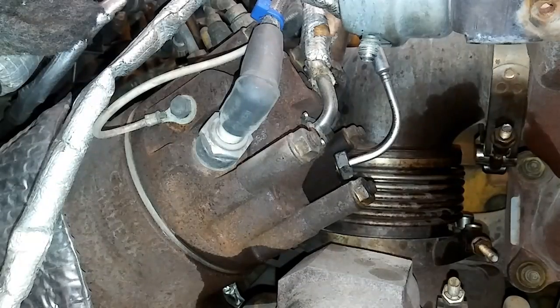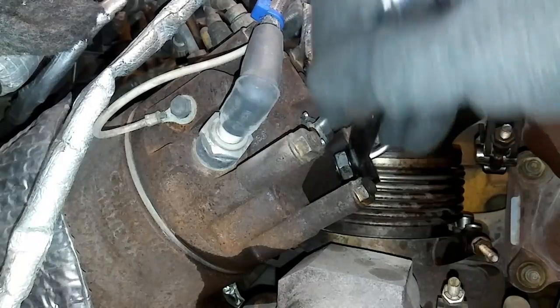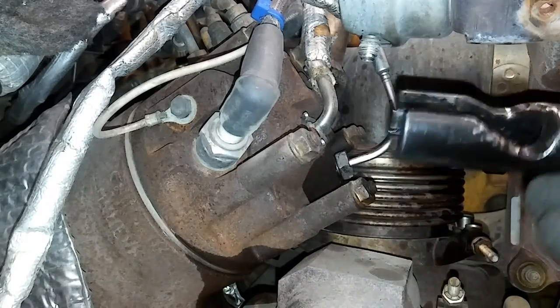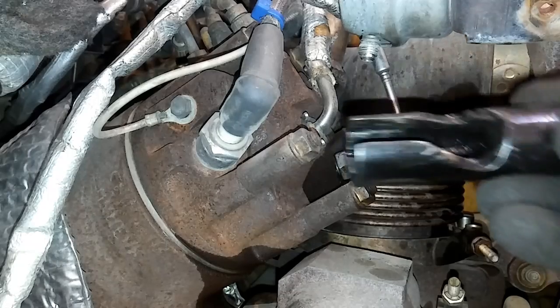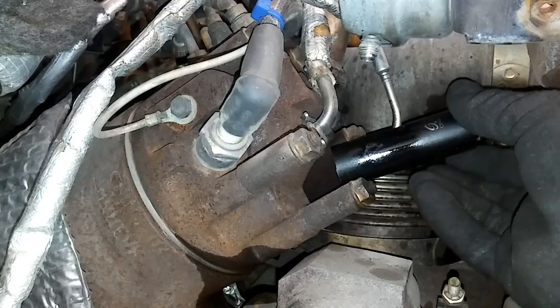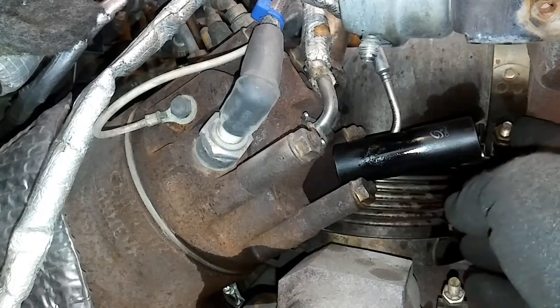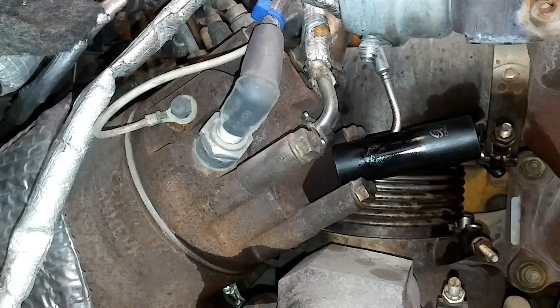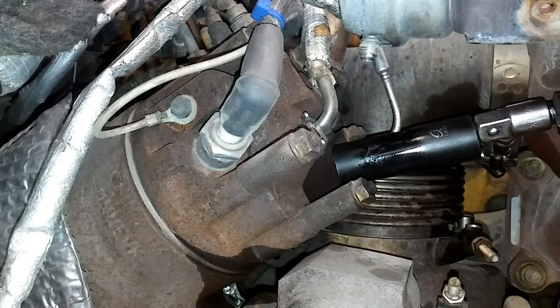The EGT2 sensor — sometimes called the flame detect sensor — is inside the aftertreatment head and is usually the harder one. You need a sensor socket, which is 17 millimeter. This allows you to use a ratchet or breaker bar to reach deep into that area of the probe and break it loose.